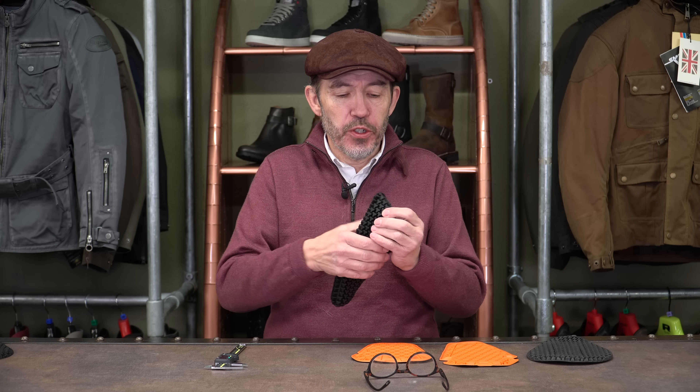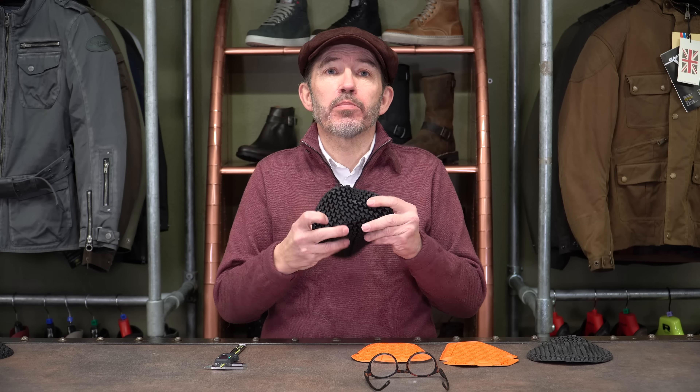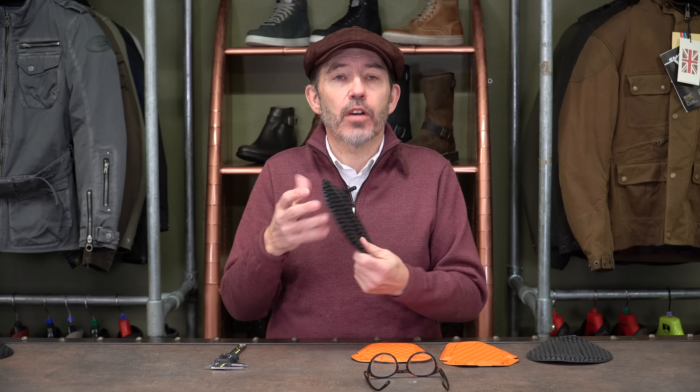I'm really sorry if you've recently purchased Ghost Armour, because as I said it only came out 12 months ago — but even Moto Legends cannot stand in the way of progress. This new armour is simply even more amazing. This is the new Phantom Armour, and in our view it's every bit as flexible and soft to wear as Ghost Armour.